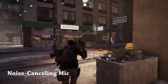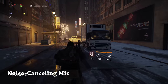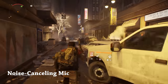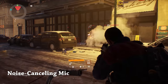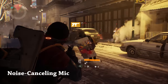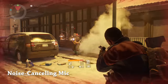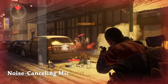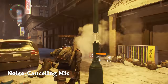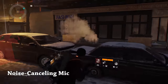It does a fantastic job — audio is crisp and clear. I'm going to run up to where some of that firefight is with some cleaners. You can still hear me while all that's going on. The game does a good job mixing everything together and the mic still sounds good.